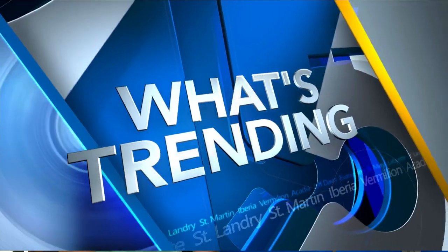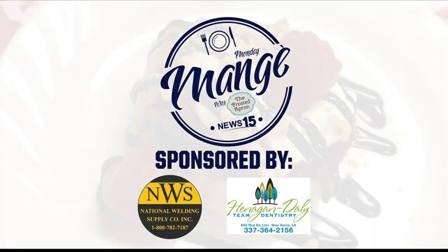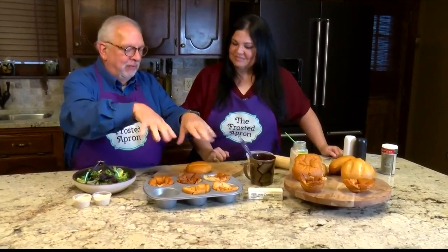Back to Al Hebert and Stacey Dempsey of the Frosted Apron — it's the fourth Monday of the month, time for the Monday Manger. They're making crouton bowls, so let's check back in. Stacey gives a quick reminder of where they are in the process: making crouton salad bowls.